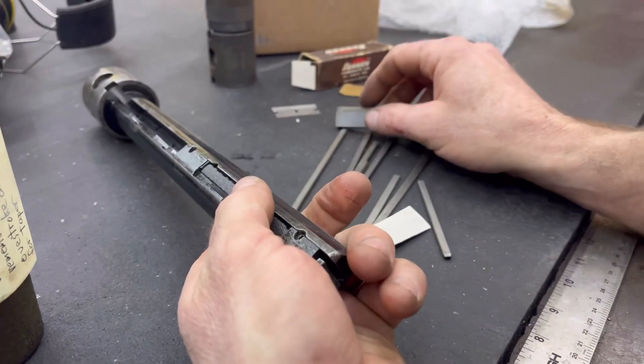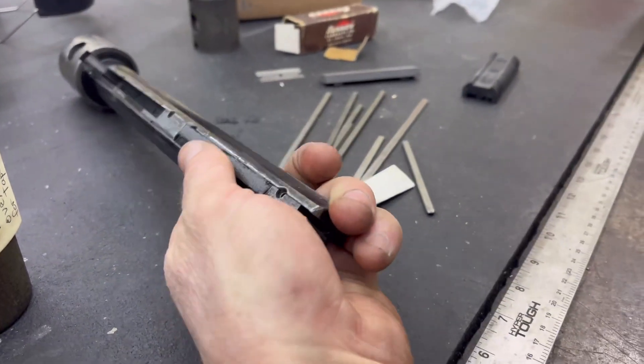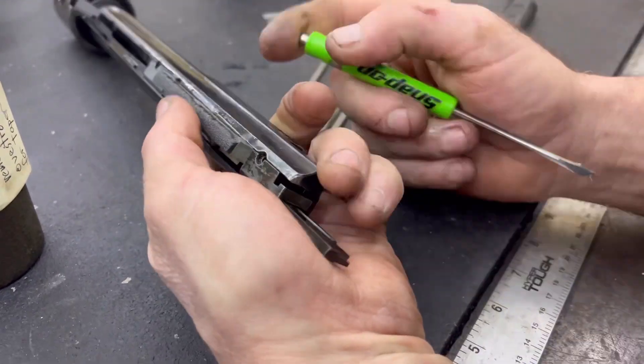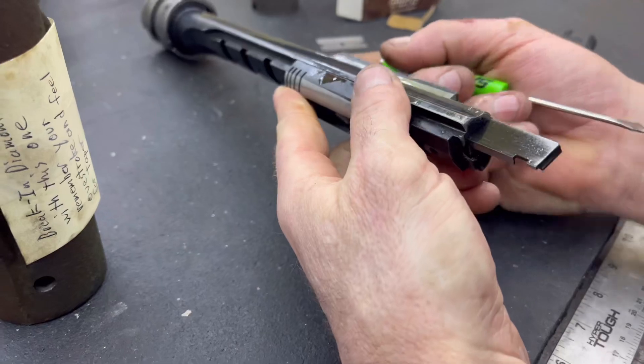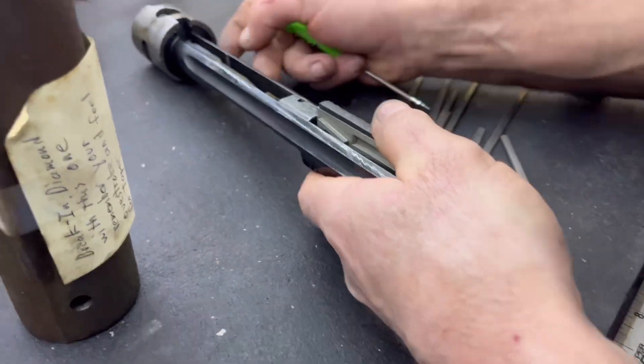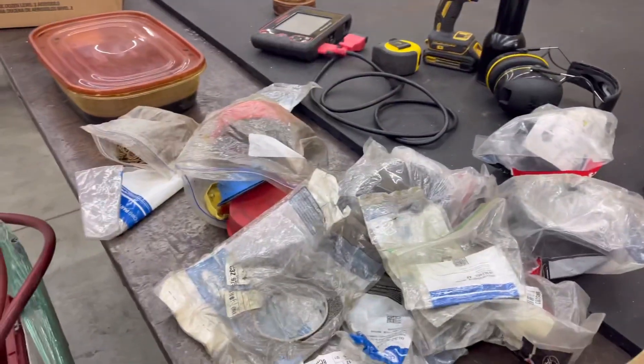Wow, we did a number on that, didn't we? I guess we did. It's like almost gone and all chewed up. Okay, so now I've got to remember how to take this apart. You figure that out — I'm going to clean up this mess over here.